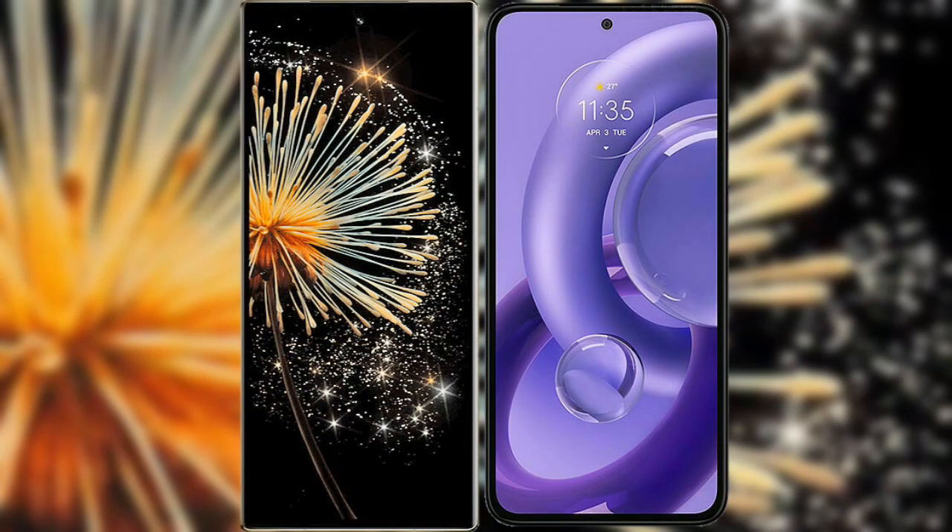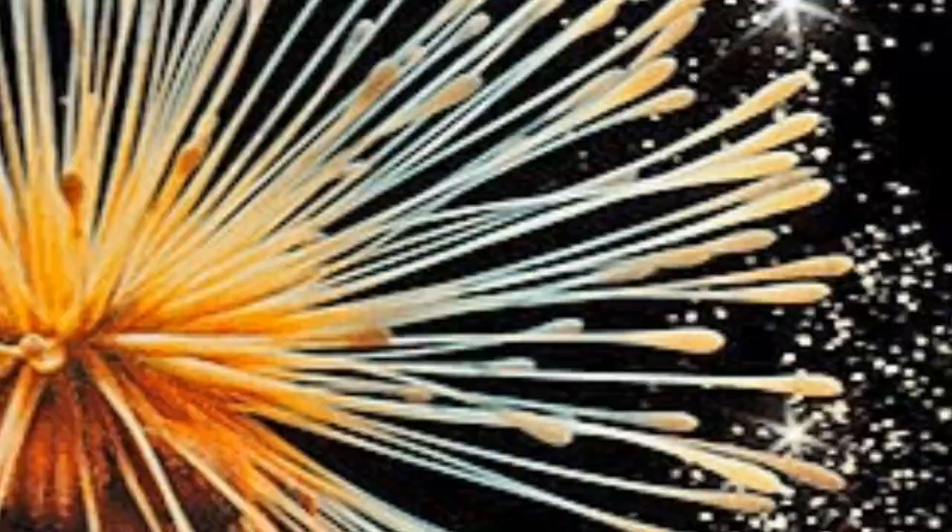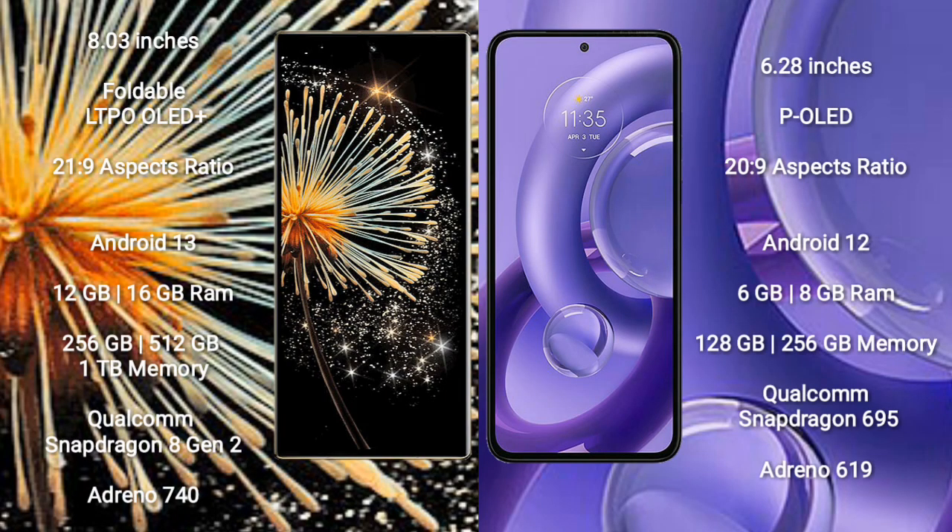I will compare the new Xiaomi Mix Fold 3 with Motorola S30 new. Xiaomi Mix Fold 3 comes with an 8-inch foldable LTPO OLED Plus display and an aspect ratio of 21:9. Motorola S30 new comes with a 6.28-inch OLED display and an aspect ratio of 22:9.